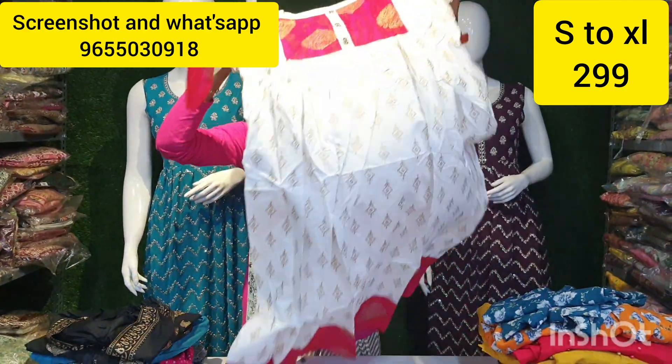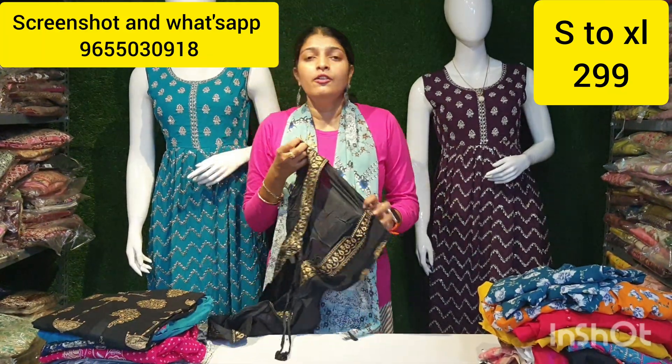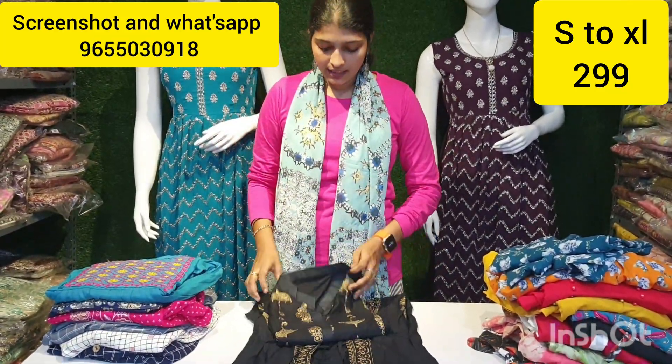Here we have a brand new type. Here we have a white color combination. Here we have 2 double-n rupees. Next, we have 4 types. Here we have 11 ends.